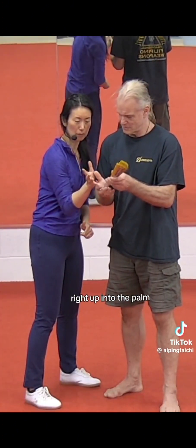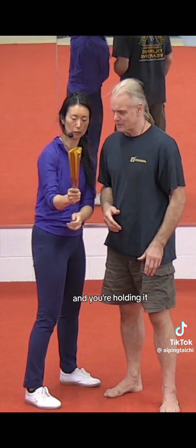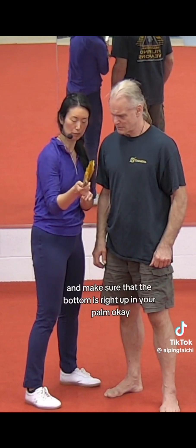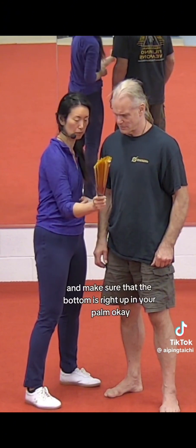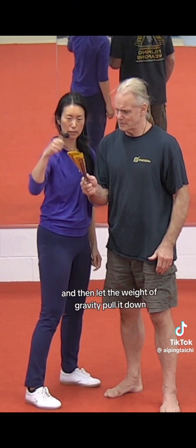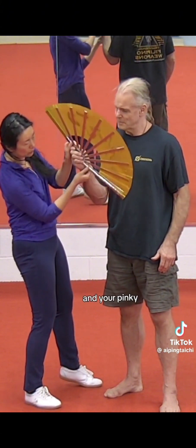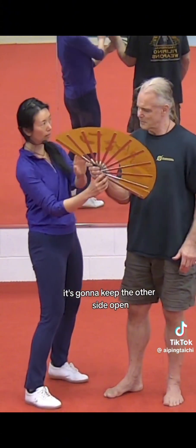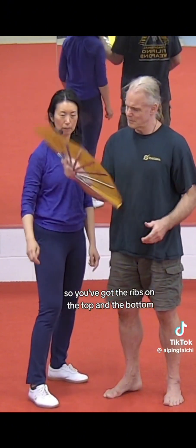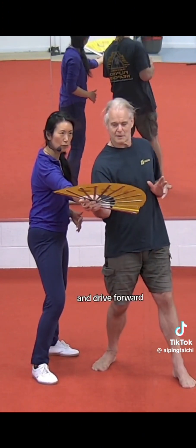Bottom right up into the palm — so you're holding it right up here. Get that thumb on one end and make sure the bottom is right up in your palm. Let the weight of gravity pull it down and your pinky is going to keep the other side open, so you've got the ribs on the top and the bottom.